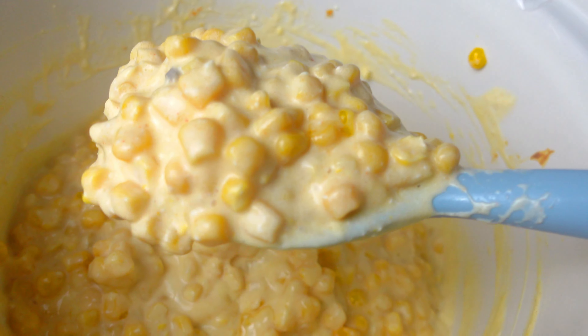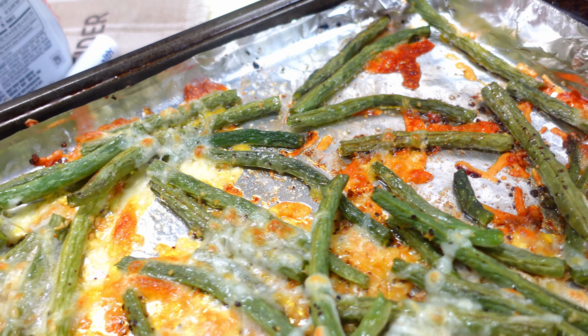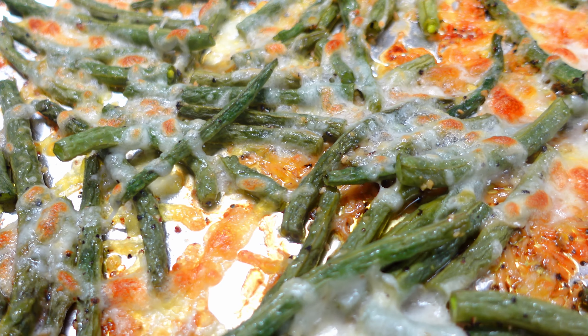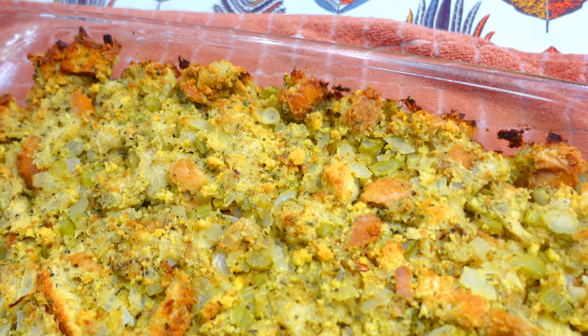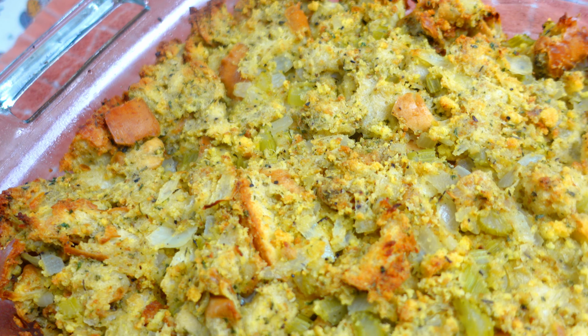With Thanksgiving being just around the corner, I wanted to share some Thanksgiving favorites — some Thanksgiving sides. These are absolutely delicious items. I hope that you guys will like each and every single one of these. Our family absolutely loved them. We devoured them — there were like no leftovers. I hope that you guys will like them too. Let's get started.